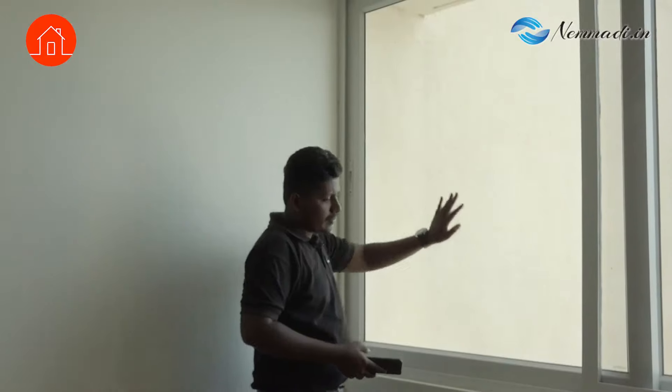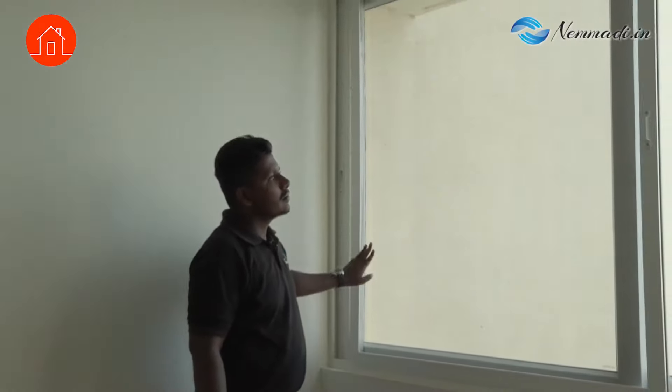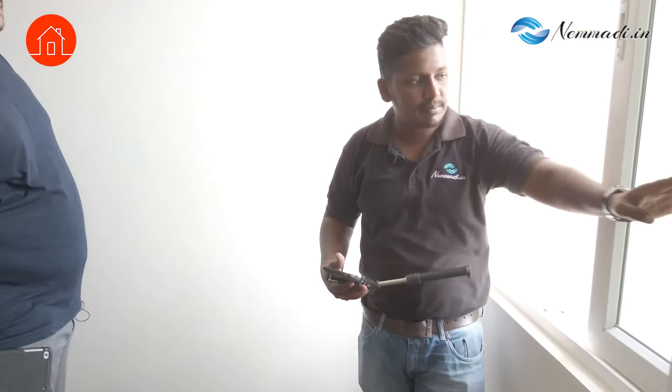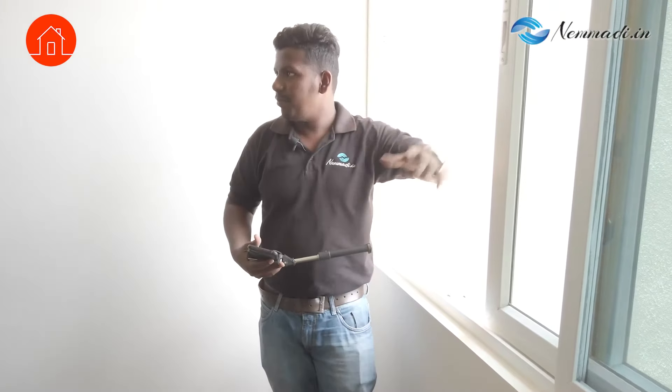And then we will check the outside also — for the sealing felt. Whether they are fitted properly. It is damaged here — it makes a creaky noise while operating. It will rub against other shutters. You can see the sealing felt is damaged here, so it will rub and make a creaky noise while operating.